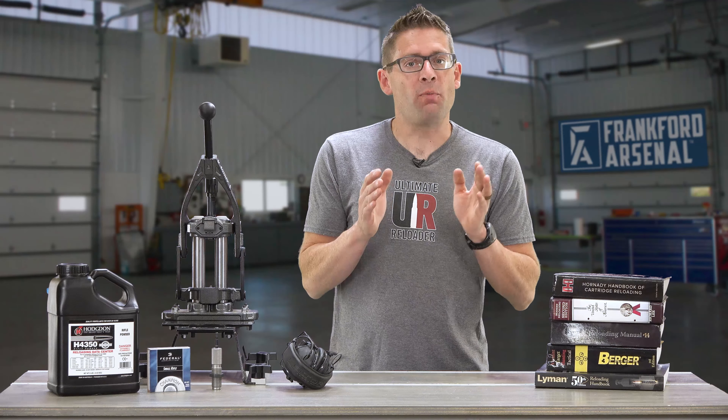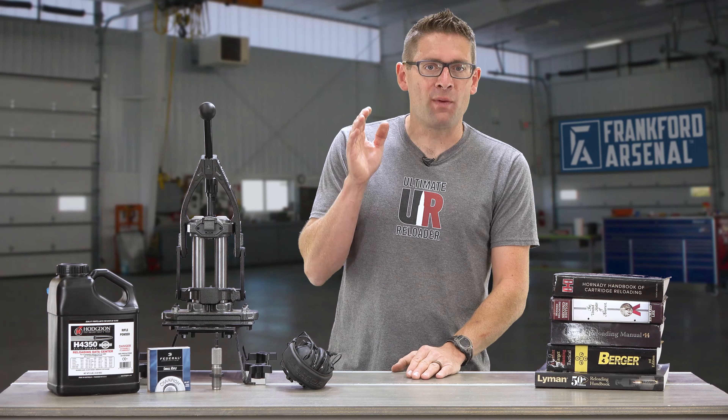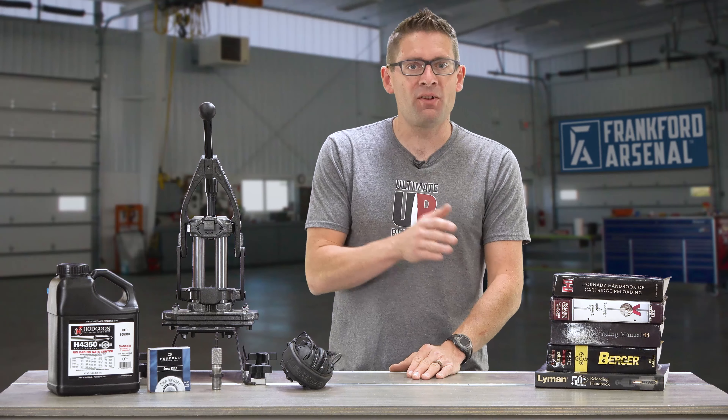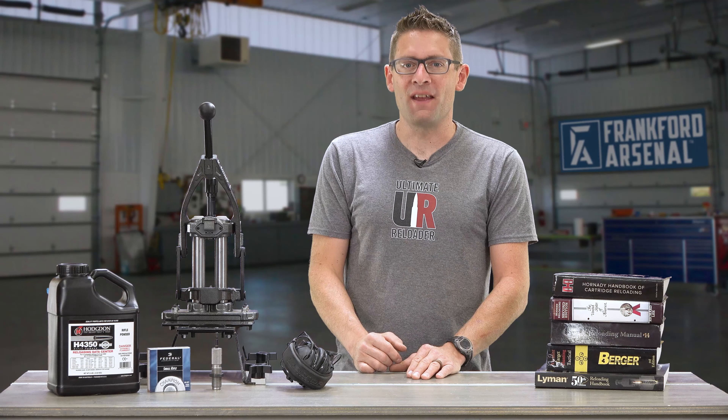So there you go — 10 ways to help you stay safe while reloading your own ammunition. If you want to check out the rest of the series that covers both pistol and rifle reloading, go to frankfurtarsenal.com/arsenal. Thanks for watching.